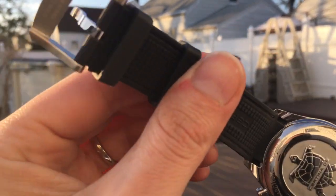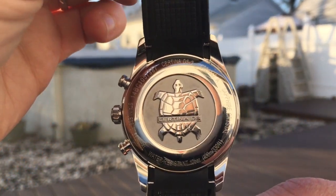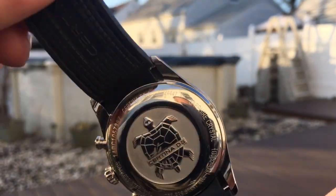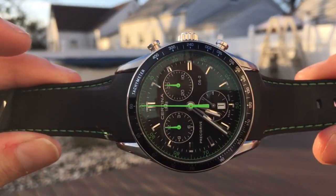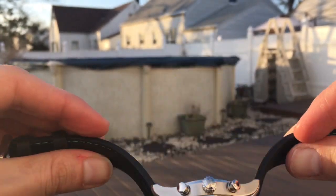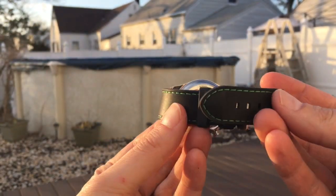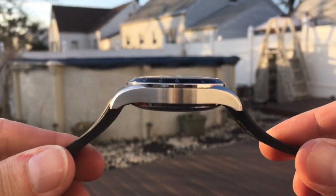It has a beautiful case back with the Certina Turtle, their famous logo. The DS stands for double security, so this is waterproof to 100 meters. The rubber strap is very nice, though it can be a little bit hard to put on the keepers — they stick a little bit — but overall, very nice.